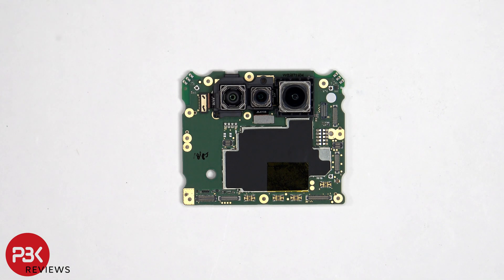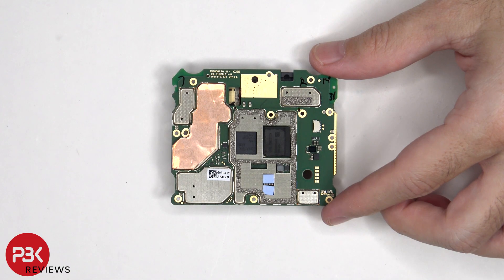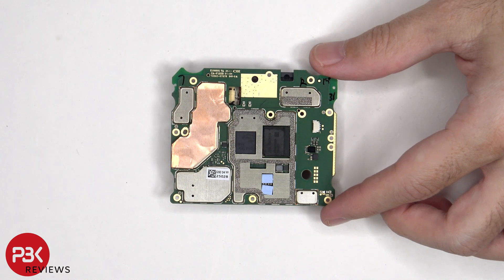The camera flex cables can be disconnected by just popping them off. Looking at the back, we can see the RAM and processor, as well as thermal pads on top of these chips, and a layer of copper film on the back shield to help transfer heat.